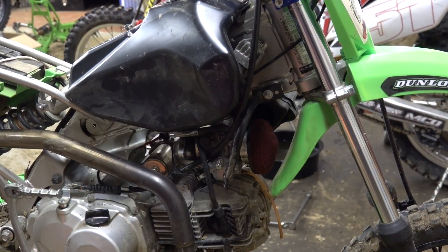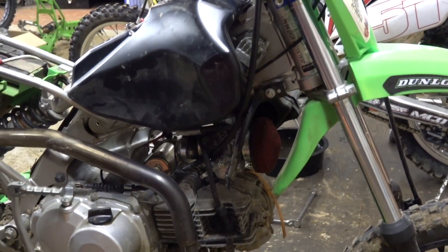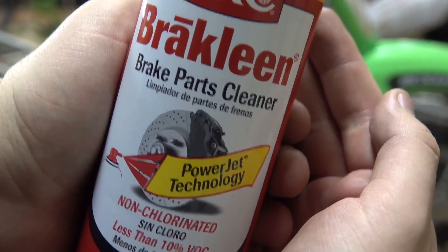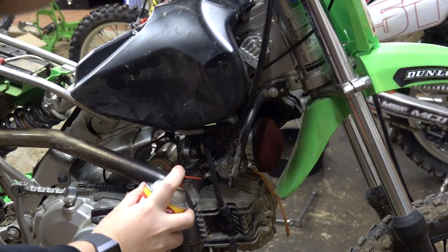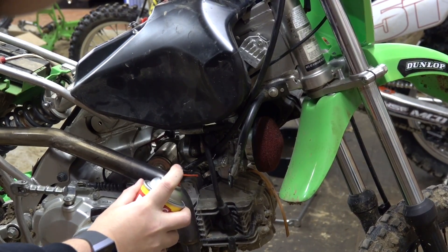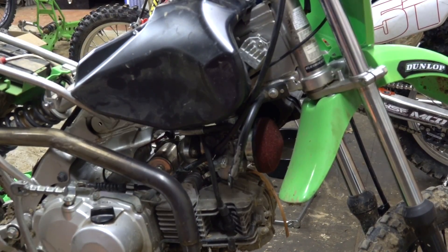I think I just found the problem - I think it's got an intake leak. I'm going to pull that apart, make a gasket, and put some gasket maker on top of the gasket so it's really sticky and not leaking air.